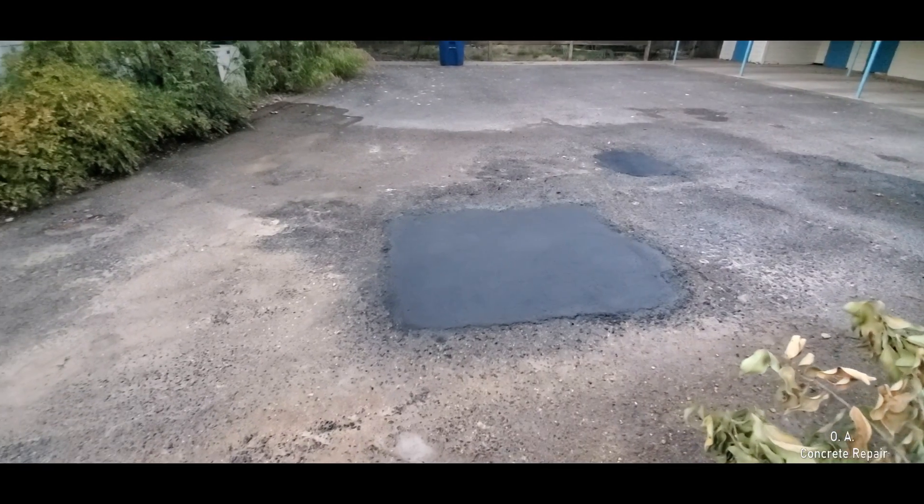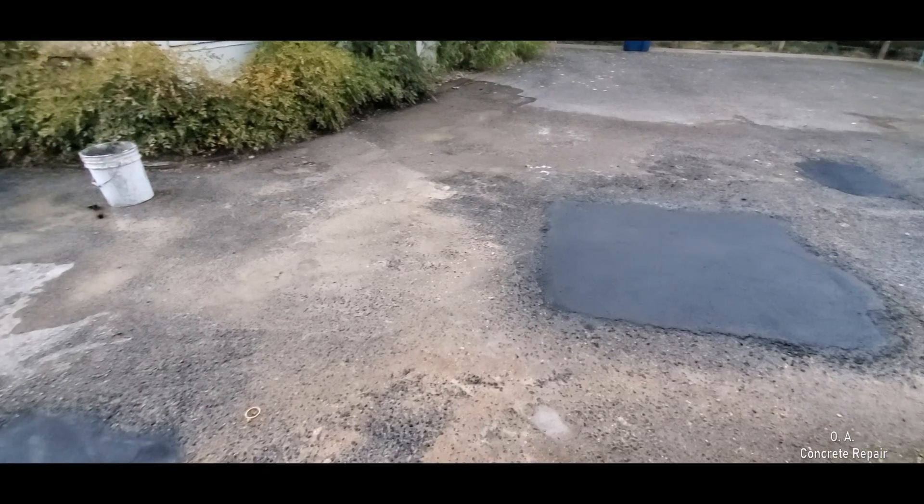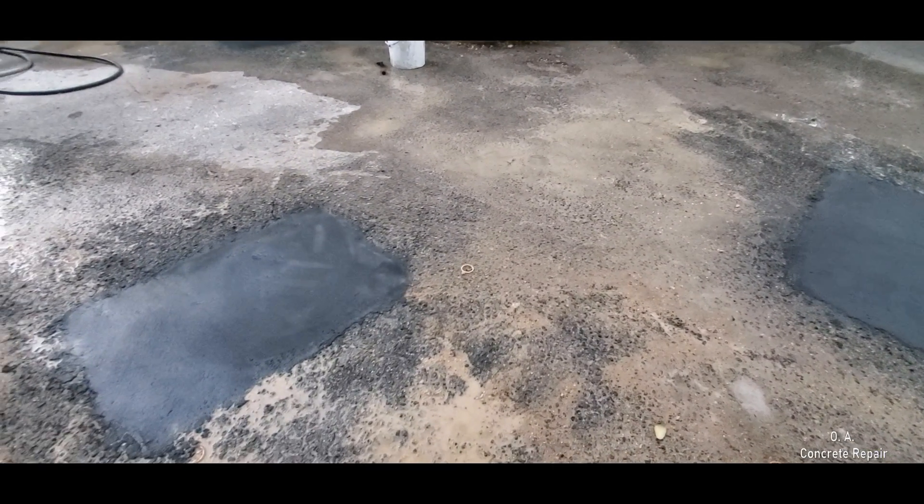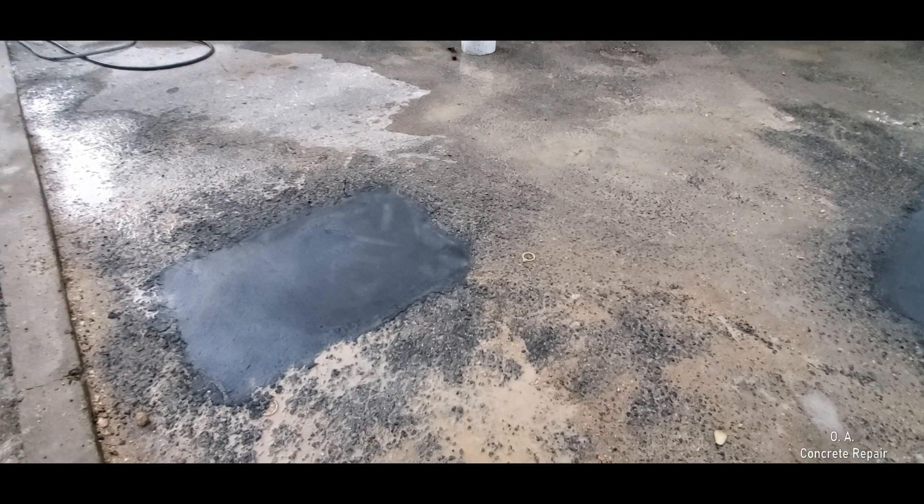Once you are done with the finishing of the material, you can allow traffic in just two hours. And if needed, the whole driveway could be resurfaced any time after this.